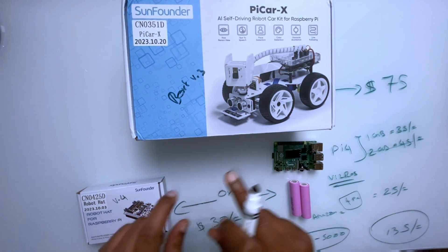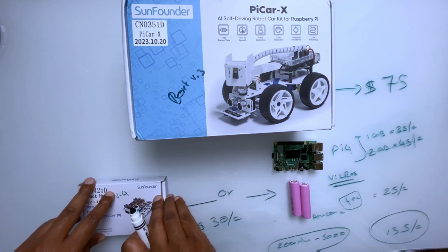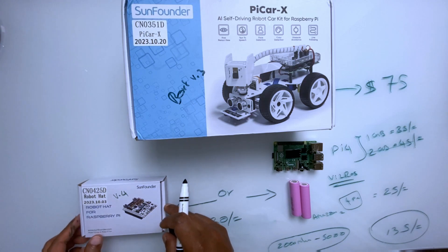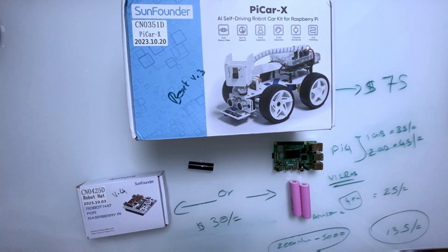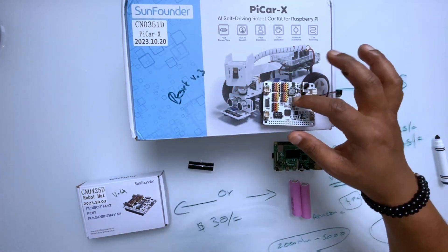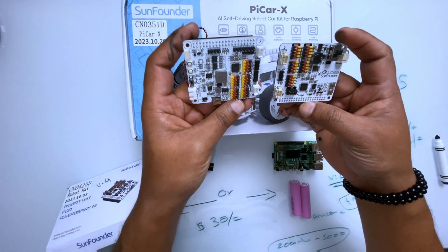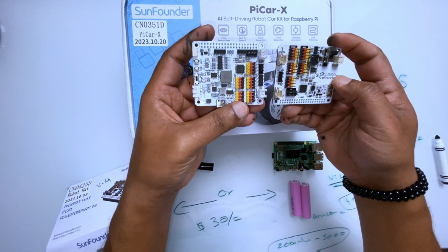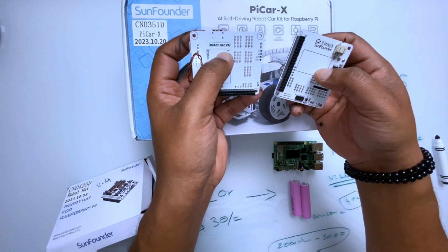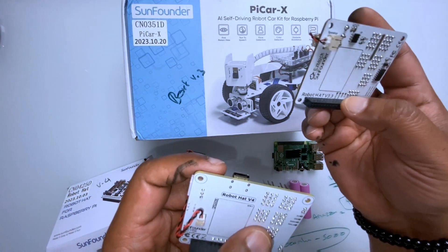Version 3 and version 4 are the same when it comes to configuration. I'm going to use version 4 for this project — I'll replace it with the version 4 board in the PiCar. So I have the version 3 here, and let me check out the version 4. The difference is: I don't see their logo on version 4, but on the back it says Robot Hat version 4, while the original board that came with the kit says Robot Hat version 3.3.